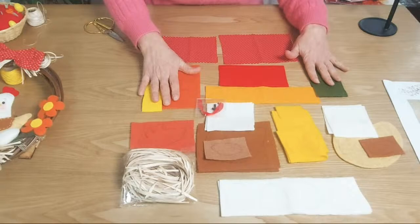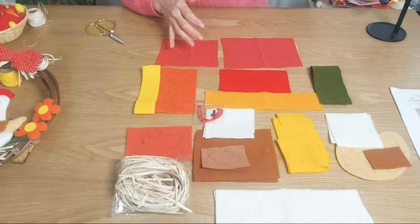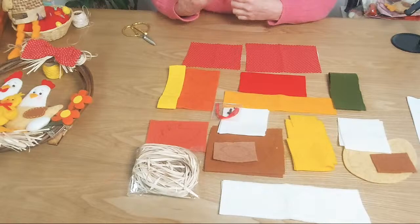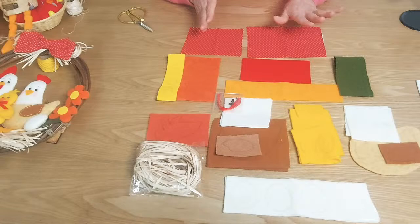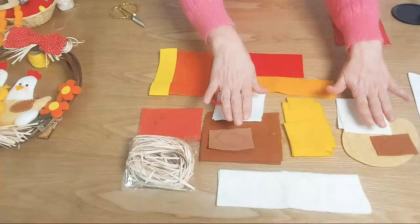Ya está todo listo. Los primeros que han salido, los que salieron durante toda la semana, más todos los que están saliendo durante esta próxima semana, hasta el 20 de marzo, van marcaditos. Ya después, si se nos complica un poquito y no llegamos a tiempo, seguramente van a ir los cortes de las telitas y les va a tocar a ustedes marcarlos. Bueno, voy a empezar con el gallo y la gallina.